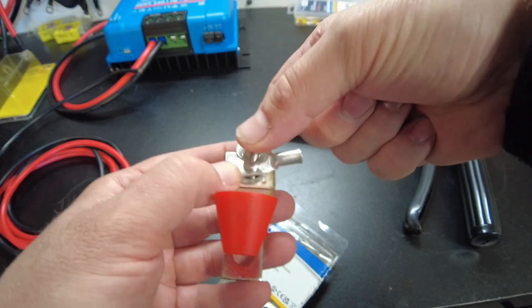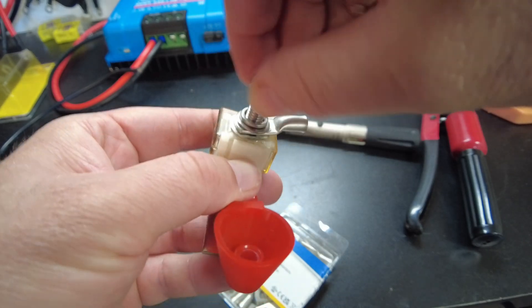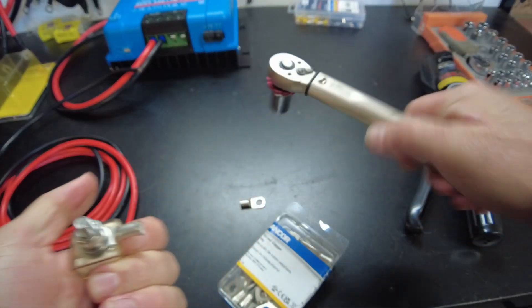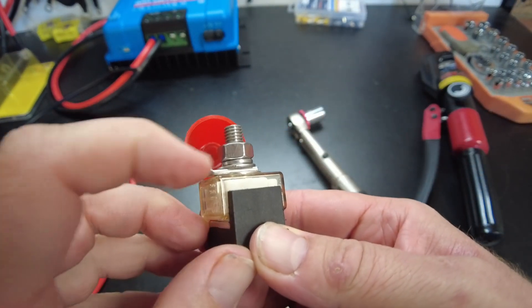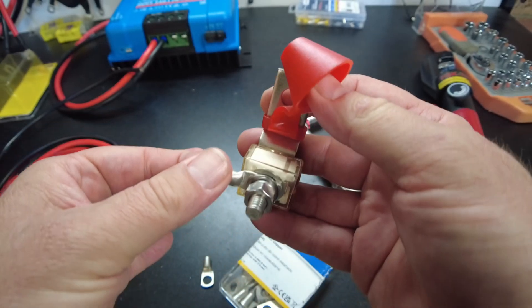Let's put this on and torque it and see how that does. Now look at that — that looks way better. Yeah, I think that's going to work.